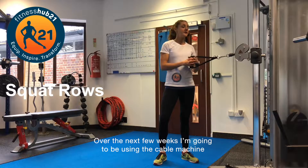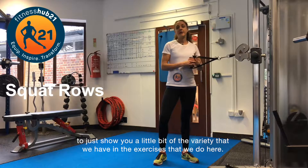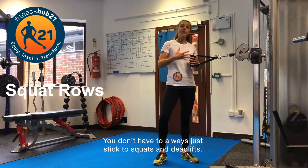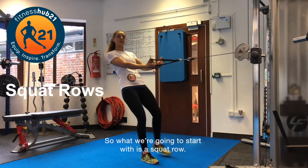Over the next few weeks I'm going to be using the cable machine to show you a little bit of the variety that we have in the exercises that we do here. You don't have to always just stick to squats and deadlifts. So what we're going to start with is a squat row.